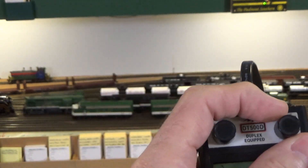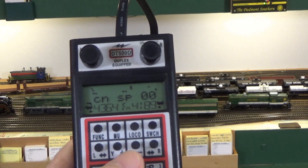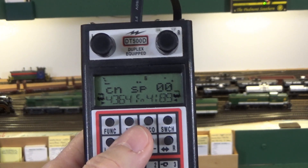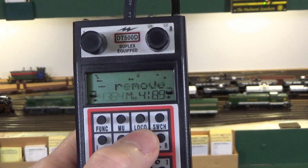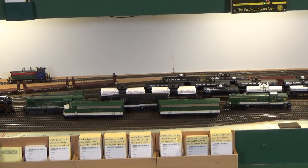They should both run with this one throttle — and they do. Back them up. Very straightforward operation. If you want to add additional locomotives, you just go through the process again: add the third locomotive to the throttle and hit the MU plus key again. To break up the consist, let's take 4364 out — hit MU minus, and that's all there is to it. Now the lead locomotive moves by itself and the other one moves by itself. That's how easy and straightforward multiple unit operation or consisting is using universal consisting with Digitrax.